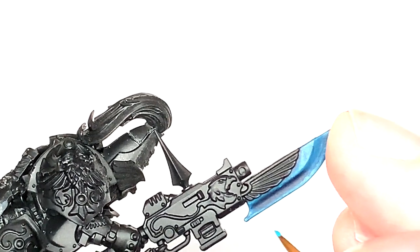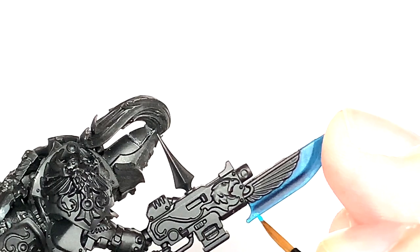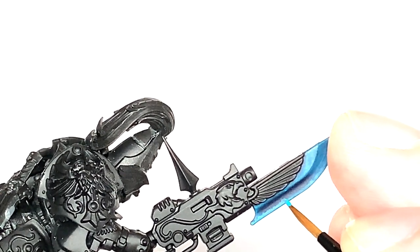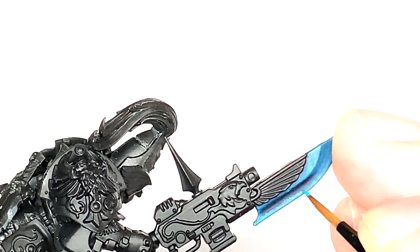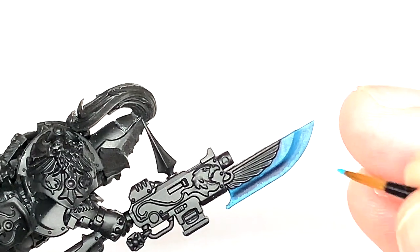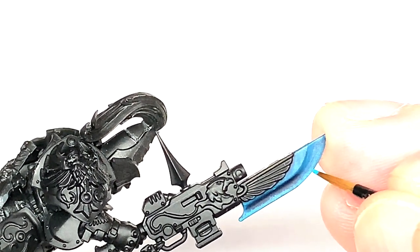So we're going to use some Citadel Aroman Blue here, and what we're going to do is drag the brush away from the centre of the blade towards the blade's edge, and just do lots of little lines across there so you haven't really got a smooth edge to it. You've just got that nice light blue running all the way across the edge of the blade.